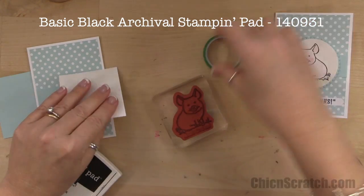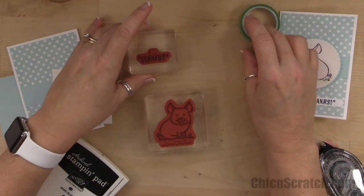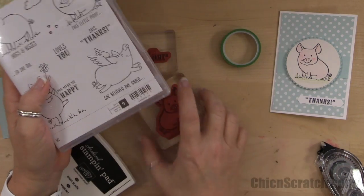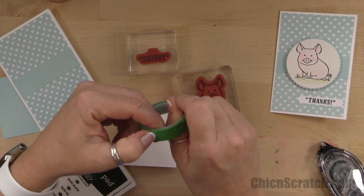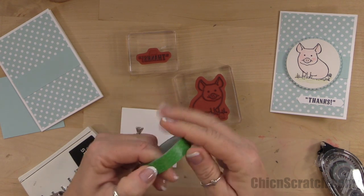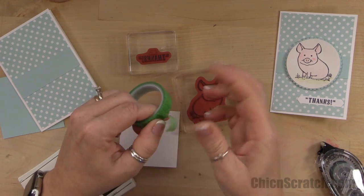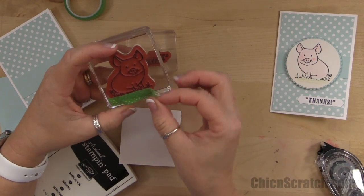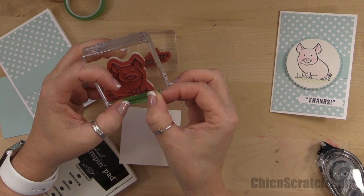Now let's stamp our image. I forgot the piece of Whisper White we need for the greeting, so I need to add that to the front of the video. Normally I add a piece of Scotch tape anytime I don't want to use certain words. This stamp says 'This Little Piggy' and I just wanted to say 'thanks.' They showed us at OnStage that if you've got washi tape, you can cover up the words you don't want.